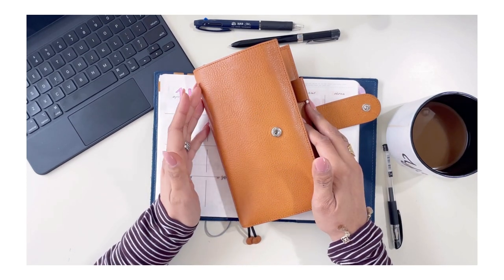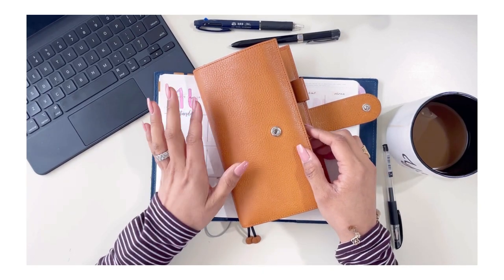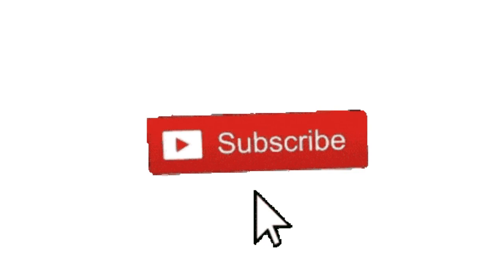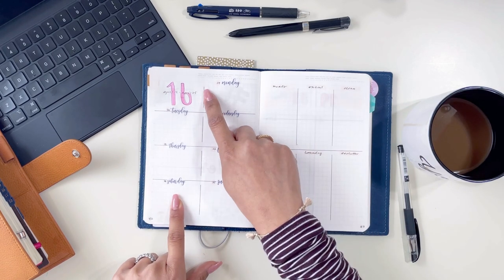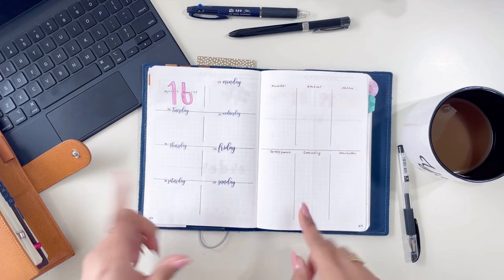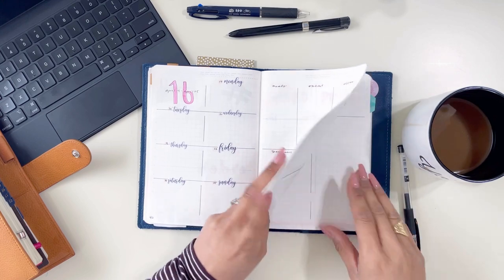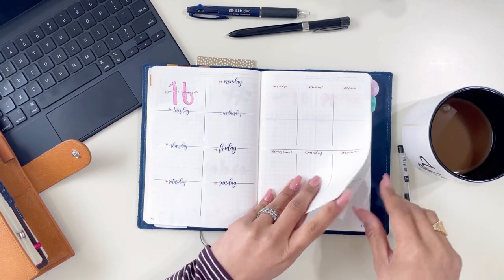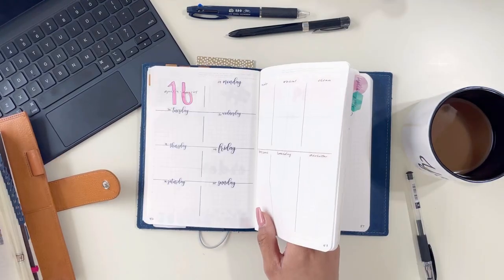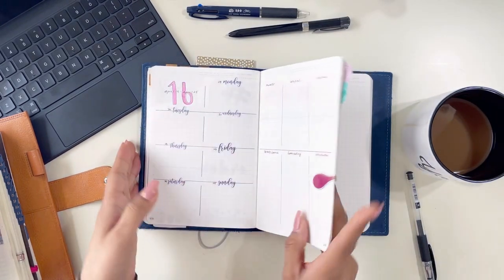Hi, this is Helen with the Better Half Blog. Thanks for joining me today. I am going to take you through how I plan out my week in my Styalogy. I know that I did talk about on the last video that I wanted to show you how easy it is to set it up, so what I'll do is show you my weekly layout on the next pages because I did set it up already. I am still new to the whole Styalogy concept.